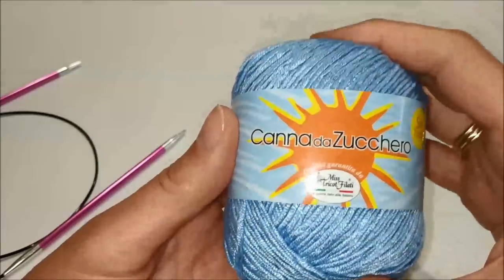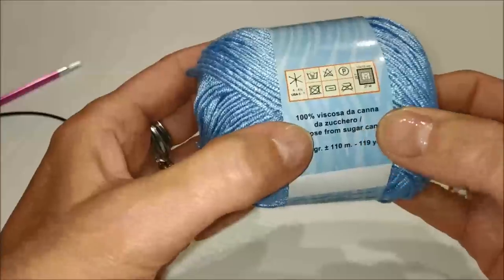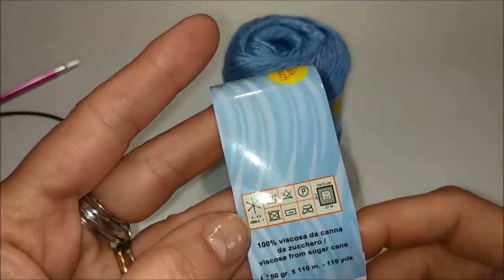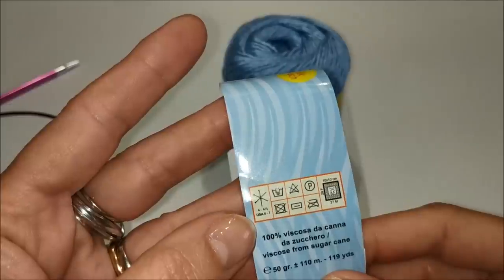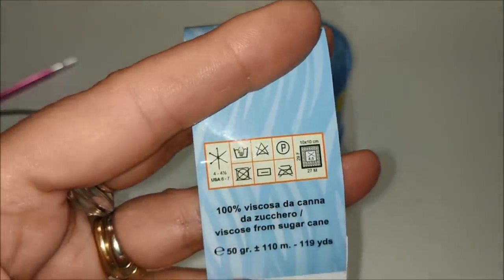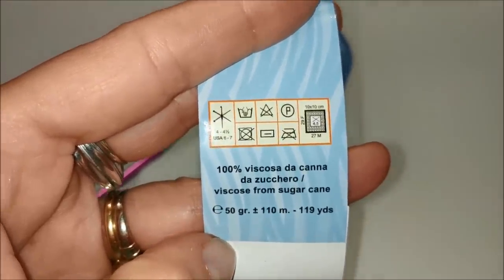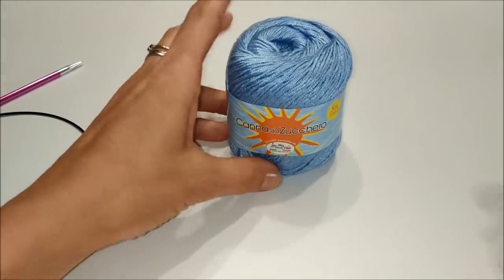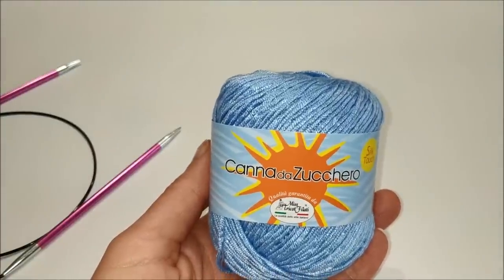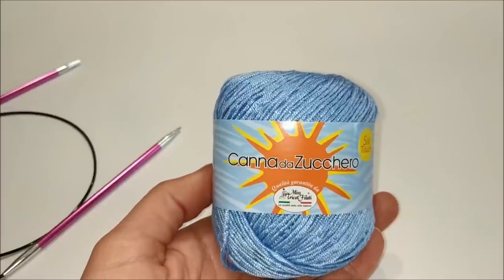Il filato canna da zucchero è 100% viscosa tratta proprio dalla canna da zucchero. Si lava a mano una volta finito il capo. I ferri e l'uncinetto consigliati sono un 4-4,5. Ha anche una bella resa: per 50 grammi di filato si sviluppano 110 metri di lunghezza. Inizierei ora con il tutorial — buona visione insieme ai filati di Filati Romance.